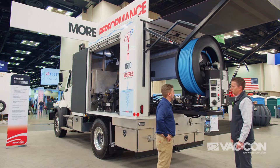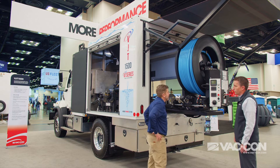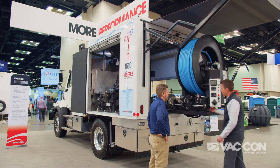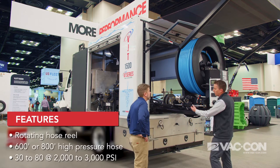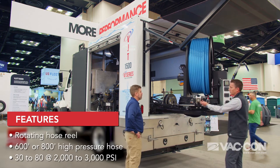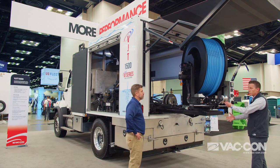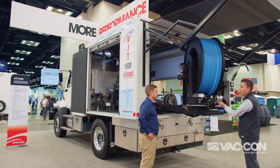And what kind of options do I have here? Right here we have a 600-foot articulating hose reel. We can also do an 800-foot reel as well. It can fully rotate 180 degrees, so it'll go to the other side. That way when you back up to the manhole, you can get to wherever you need to.